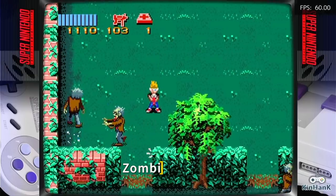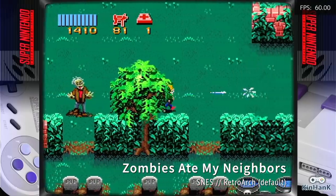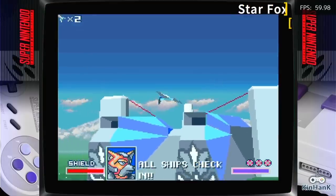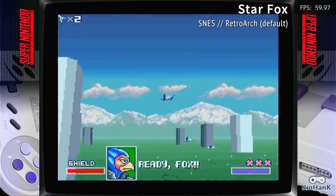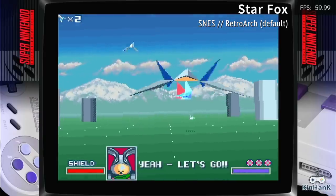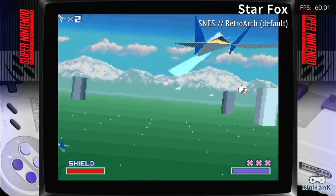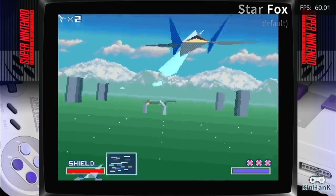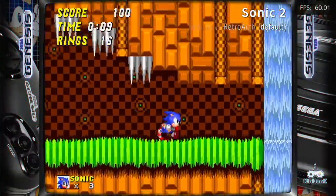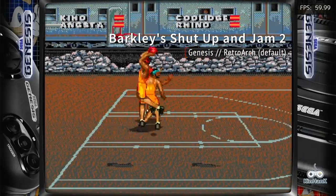I'm looking for a steady 60 frames per second, and these systems hit that no problem. What really surprised me is that some harder SNES games — for example, Star Fox — played just fine with the default RetroArch core. That's something that typically you're not able to do with the Super Console X; usually you have to fiddle around with different emulators to find one that works. So that was my first indication that something is up with this CPU. Moving over to Sega Genesis, the games run just as well here too.